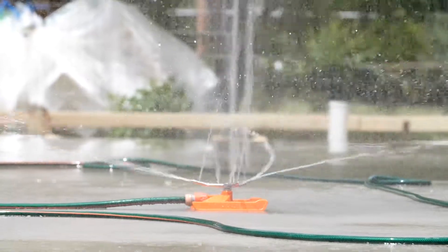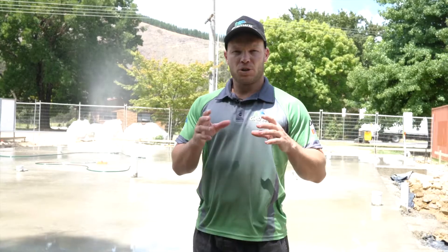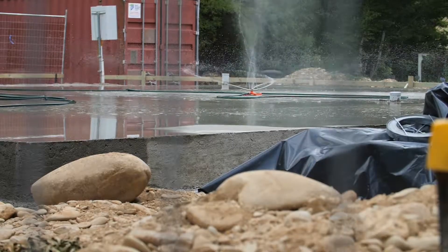The moisture curing process is extremely crucial, especially here in Australia with the harsh hot summers we get. Concrete can dry too quickly, shrink and crack, leading to a weakened slab. Any good quality custom home builder will do this as it ensures the strength and quality of your slab in the years to come.